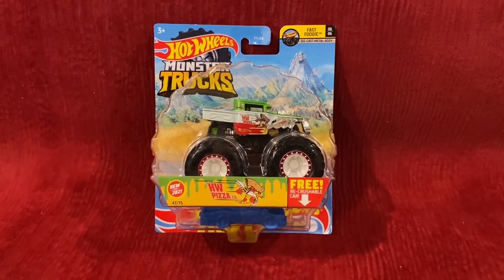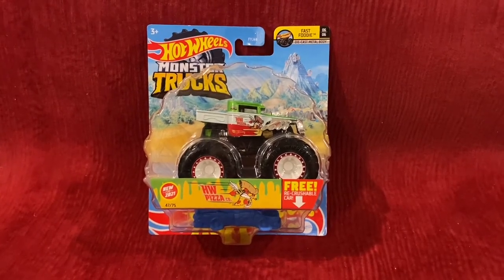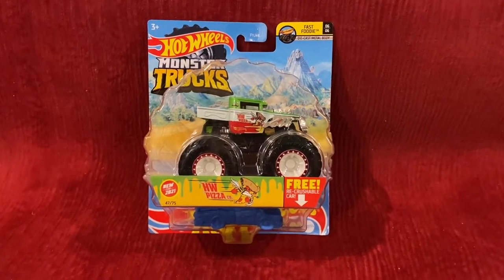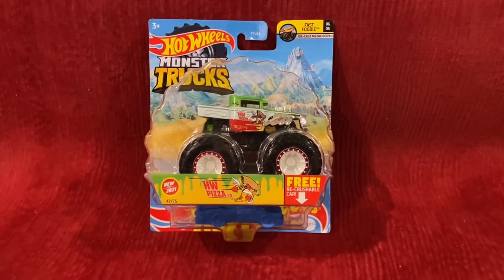What's up everybody, it's Chase the Star from the Night Sky, and welcome to another Hot Wheels Monster Trucks unboxing and review video. Today we're going to be unboxing and reviewing Hot Wheels Pizza Company. And without further ado, let's go ahead and unbox this Hot Wheels Monster Truck.